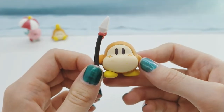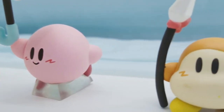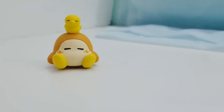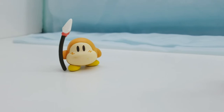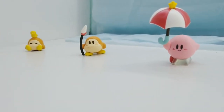Overall I think these figures are super cute and I definitely recommend them. Thank you guys so much for watching, I hope you enjoyed. Likes and subscribes are greatly appreciated and I will see you guys next time, bye!